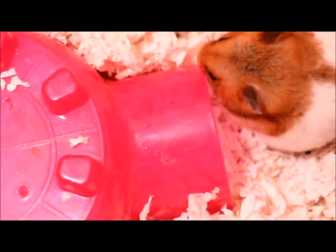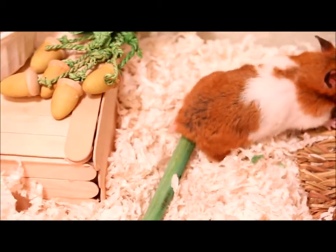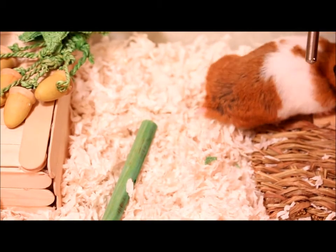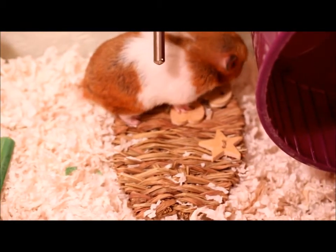Then we have her pink igloo hidey, and she'll go back and forth between the two — she really enjoys this. Then we have a pink and purple wood chew. And on the bottom we have a green wood chew. And then we have a Super Pet woven grass play mat.